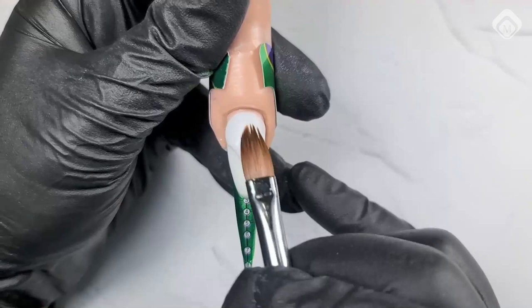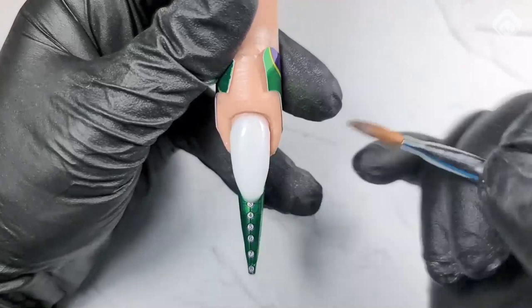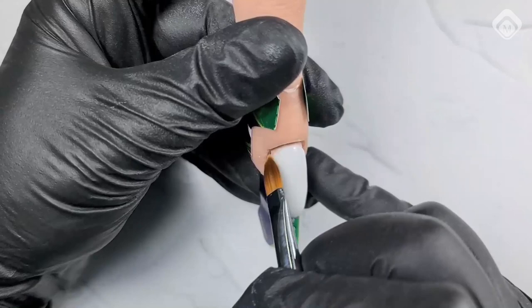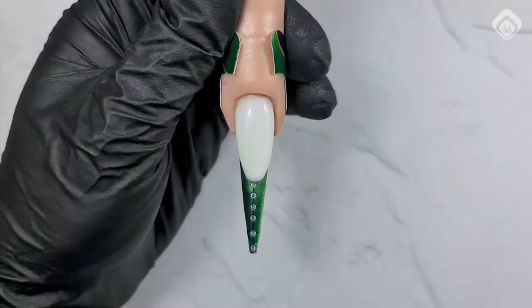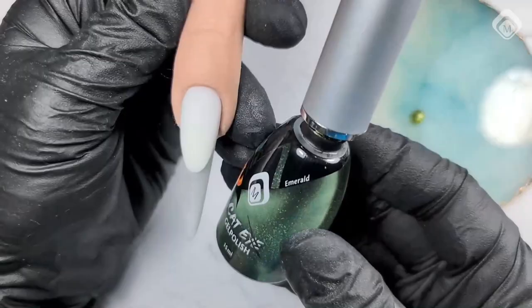Don't build up the thickness in one layer. Never go thicker than 1.8 millimeters of Power Gel in one application, because the light has to penetrate. It's the same with the nude and extender. Clear you can build as thick as you want, but check your white before you pinch it — otherwise you pull out the product.